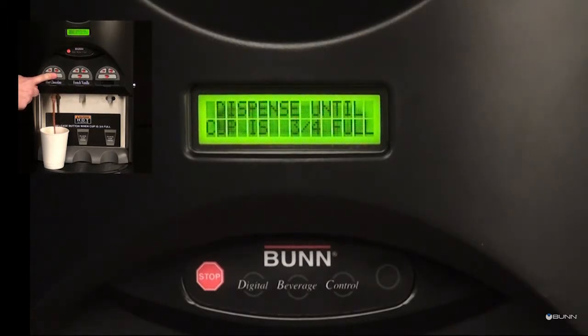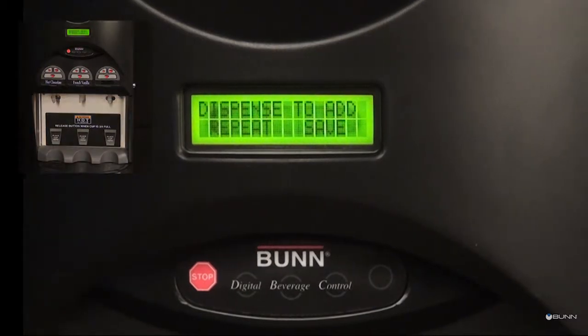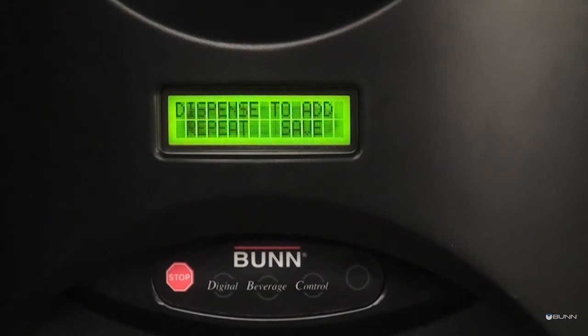Press the desired dispense button, then release when the cup is three-quarters full. If the cup is not full enough, the dispense button can be pressed again to add additional beverage to the cup. If the cup has reached the desired level, press button B under save to record the dispense time.